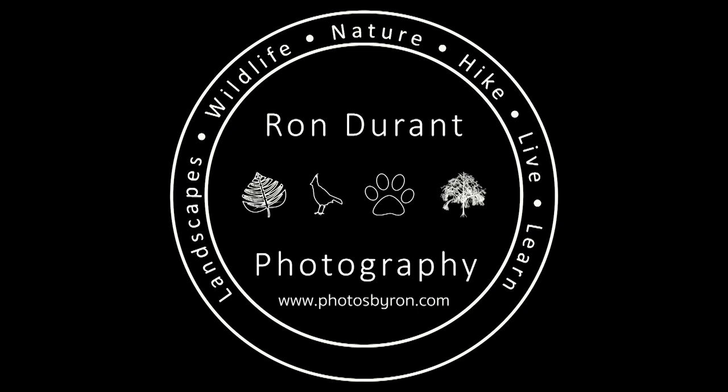In today's video we're going to look at some of the files from the A6700 and see what they look like. So after supper tonight I decided to take the A6700 out to do some bird photography with it. I just received it yesterday and hadn't had a chance to really use it yet, so I thought I'd get it out and do some tests.